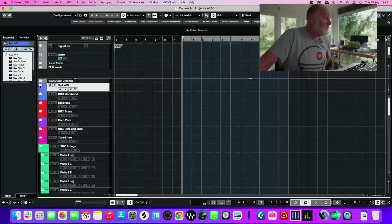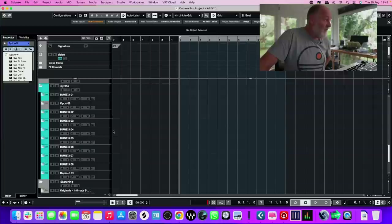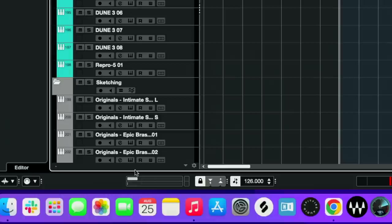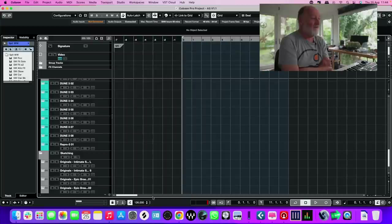I've got 225 instruments in here — a mixture of Kontakt, BBC Spitfire stuff, BBC Symphony Orchestra, and a whole load of Dune synths. If you look at the performance meter in the bottom left-hand corner, it's just ticking over, idling, hardly moving at all. However hard I've tried, I haven't really got it to make any serious impact on this CPU.